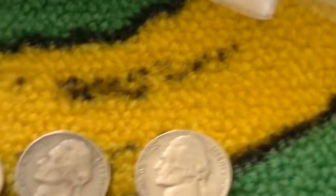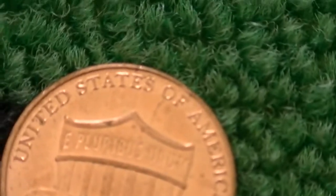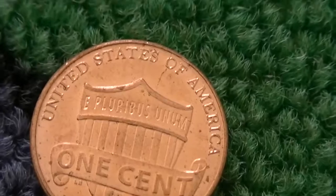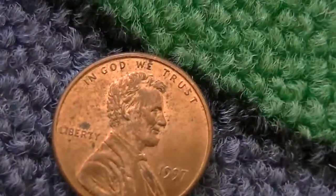Got a 2014 cent that has a die crack up there. I hope you guys can see that line that goes from the rim to the shield — that is a die crack. It goes from the tip down. Very nice though. Usually you don't often see die cracks in coins that are post-2002, because they fixed a lot of the dies and stuff.